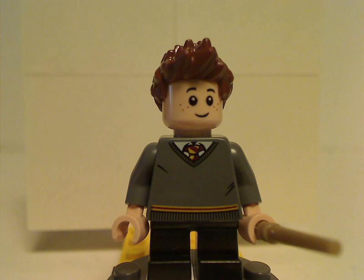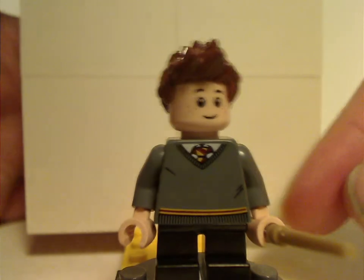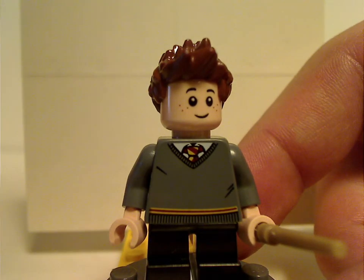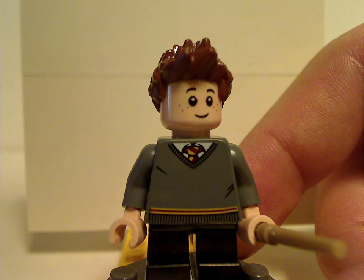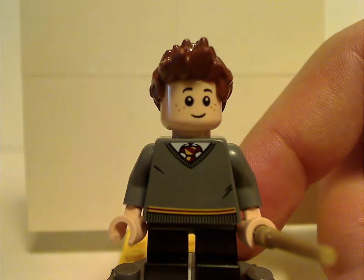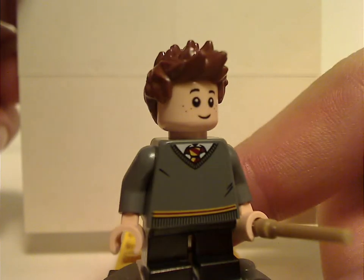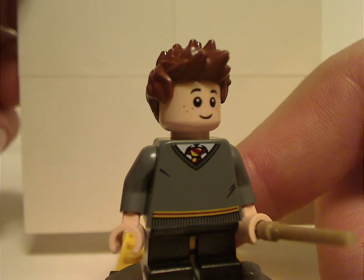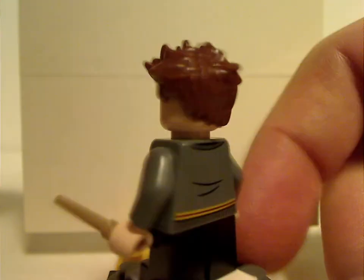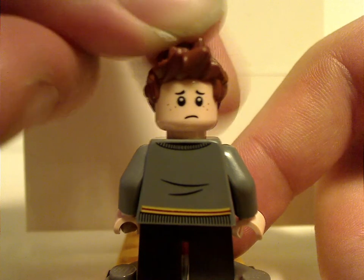Next, who I think might be exclusive to this set, is the Ginny Weasley figure. The torso-print is just about the same as Hermione's, which makes sense since they're both suited to Gryffindor. The face-print is quite good, and she's holding a tan wand. Back torso-print is also the same, and she also has a double-sided face.